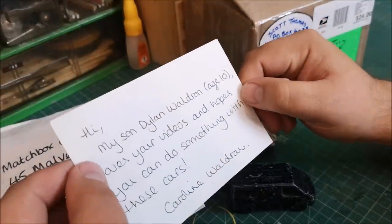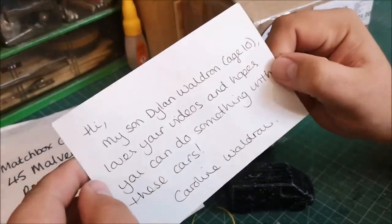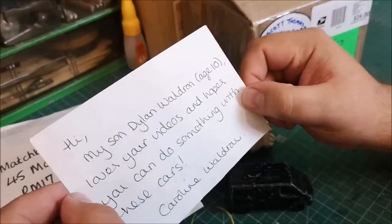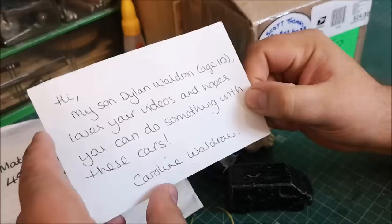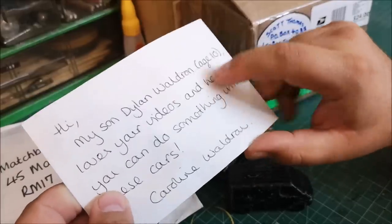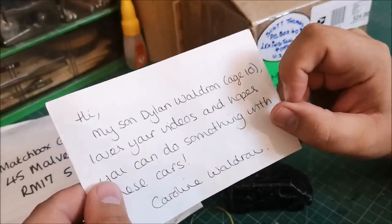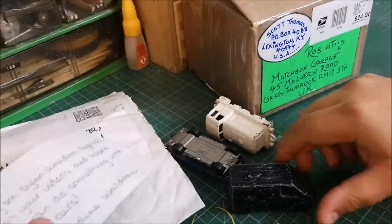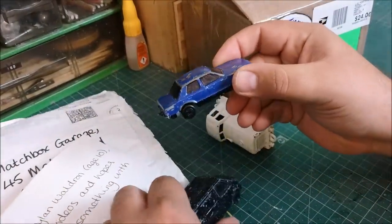There's a little note in here: 'Hi, my son Dylan Waldron, age 10 — good age — loves your videos and hopes you can do something with these cars. Caroline Waldron.' I assume Caroline is mummy. So thank you young man for watching my videos. I do hope you like them, and actually you should give it a little go yourself — but it looks like you may already be giving it a go.